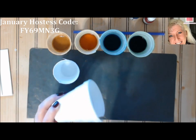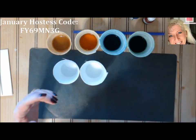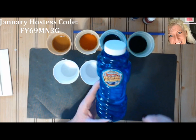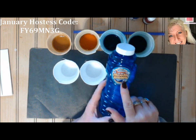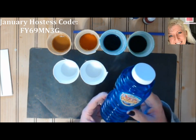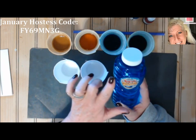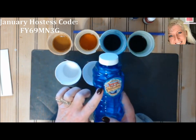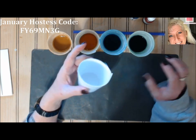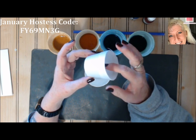You'll need either some bubble solution — the kind we played with as kids, with the little wand — or you can make your own. I found a big 16-ounce bottle at Walmart for one dollar, which is easier than doing it the manual way. You can also find these at the dollar store. Either way works — use the store-bought bubbles or mix your own solution.